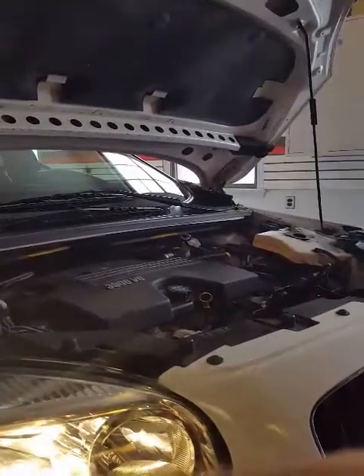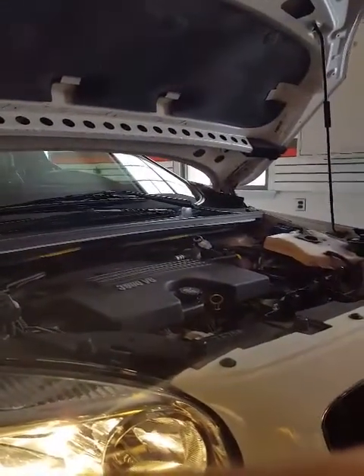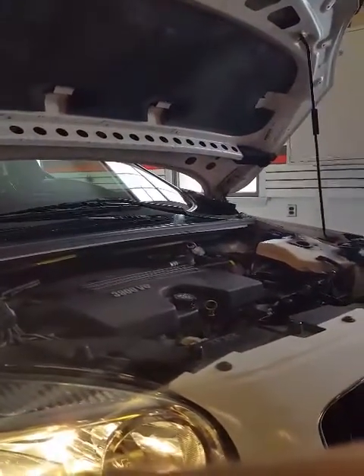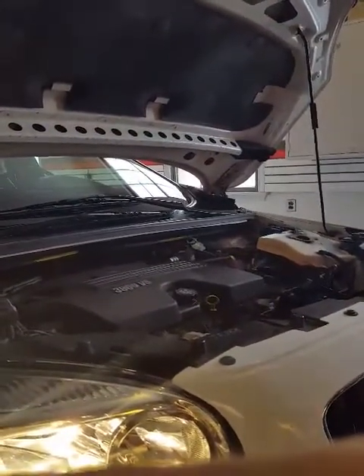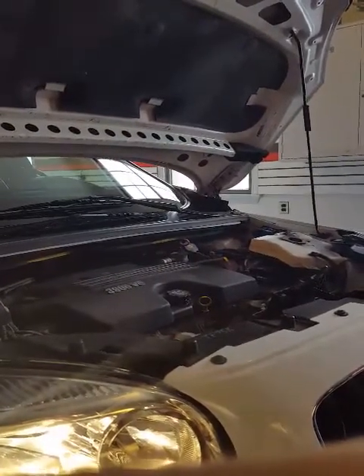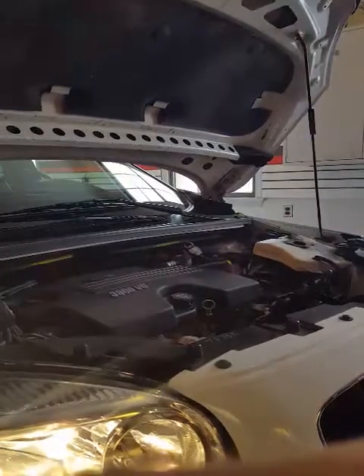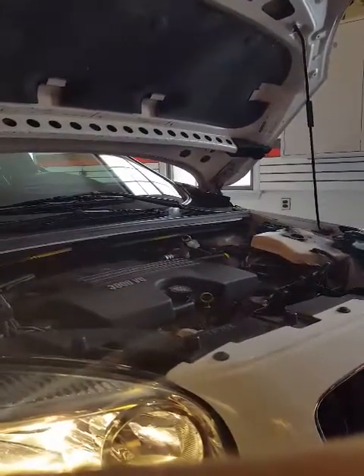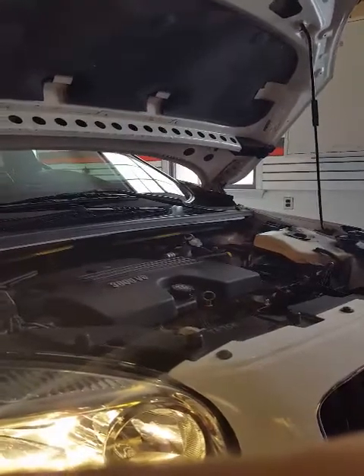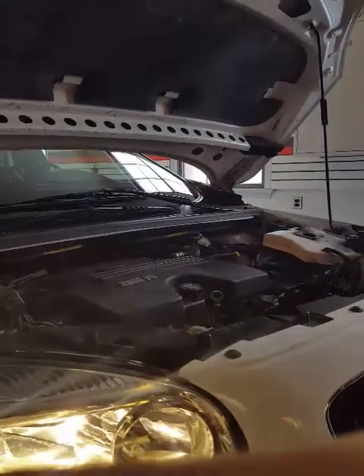It's now 15 minutes after installation of the Car Boss. Nothing's changed — the engine is definitely smoother. When we put our hand on the top, we can feel less vibration. The idle remains smooth. We'll let you know how it comes out later after we put more miles on the car.